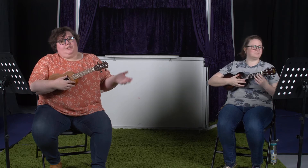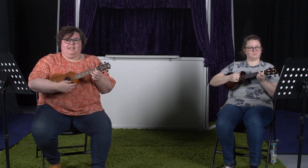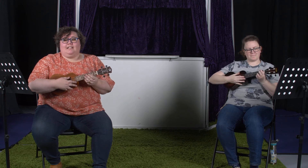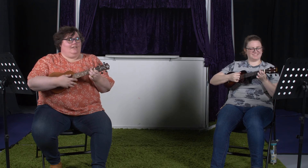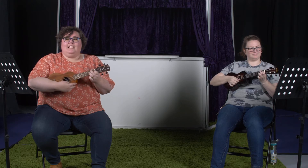The intro uses just C and C suspended — C, C suspended, C, C suspended. Then we go over to A minor and come back to G7. That gives us a jazzy intro. The first line, 'All my bags are packed, I'm ready to go,' uses C and F — our old friends. We rock from C to F, back to C, back to F.